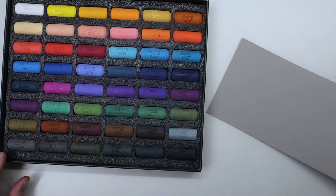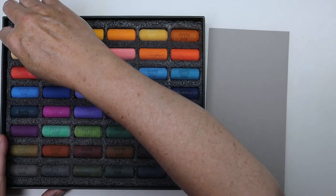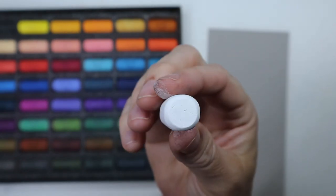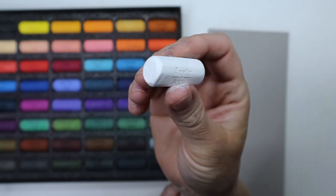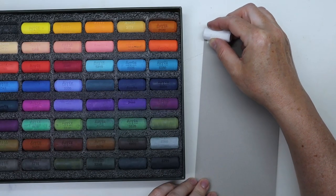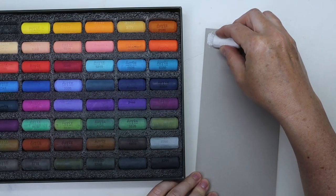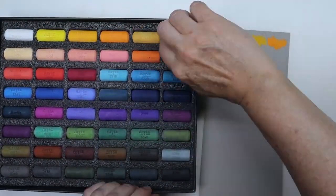I took a gray piece of pastel paper and did swatches — not necessarily to see what colors they are, because often with pastels what you see is what you get, but I just wanted to see how soft they are and how much dust they make. At first I found them pretty hard, not super soft, but then I realized it really depends on the colors.